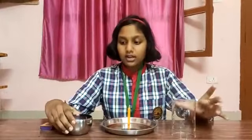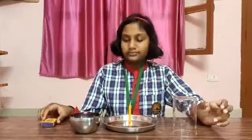We require a transparent glass, a full color water, a matte box, a candle and a plate.